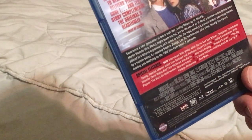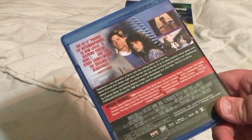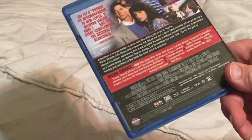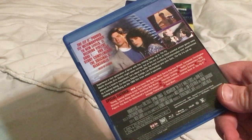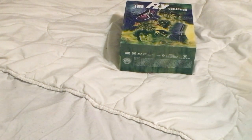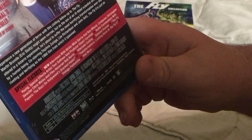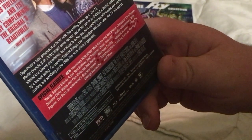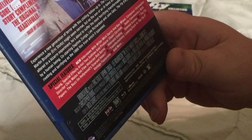Last but most certainly not least, the underrated The Fly 2 — 'like father, like so.' I have a soft spot for this movie. It's really good, it has great comeuppance for the villain, and the special effects are just amazing. There are some clichés, but it works out in the end. Special features include new interviews with writer Mick Garris, composer Christopher Young, special effects artist Tom Sullivan, and producer Stuart Cornfeld, audio commentary with director Chris Walas and film historian Bob Burns, an alternate ending, deleted scenes, 'The Fly Papers: The Buzz on Hollywood's Scariest Insect Transformations,' and a vintage featurette.